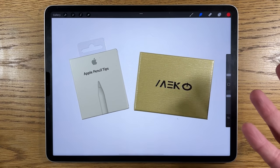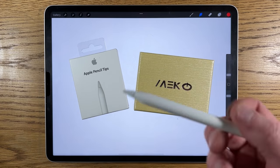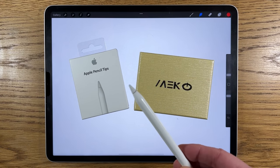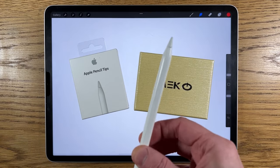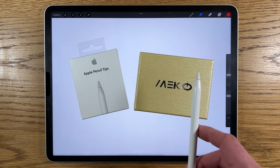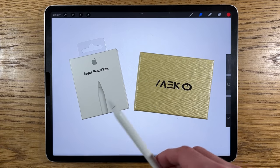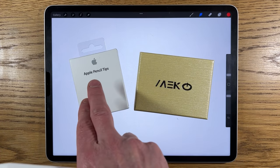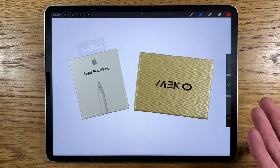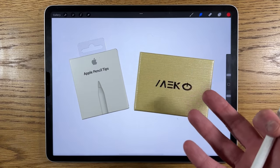Despite doing tutorials every single week and doing my own artwork on the iPad, this is the first time I've ever had to think about replacing the Apple Pencil tip. I've lost Apple Pencils, I've broken them in other ways, but the tip itself — this is the first time I've had to purchase one. When looking to replace Apple components, there's the official branded option or an alternative. I have an alternative here called Miko, basically half the price, so I wanted to put it to the test.